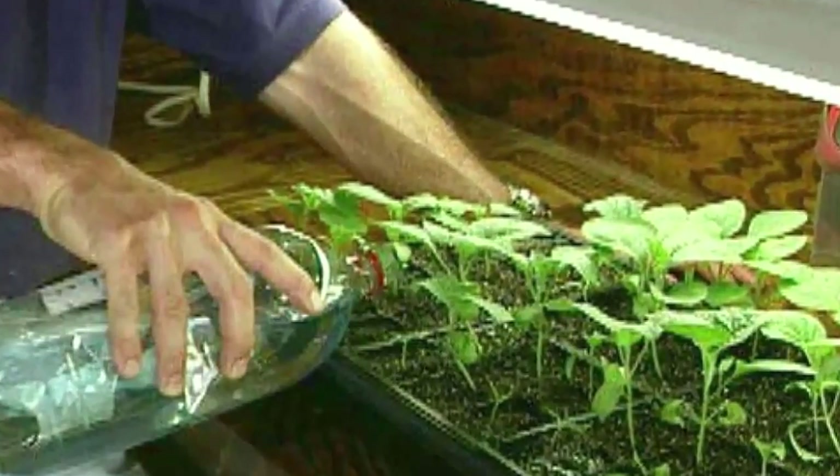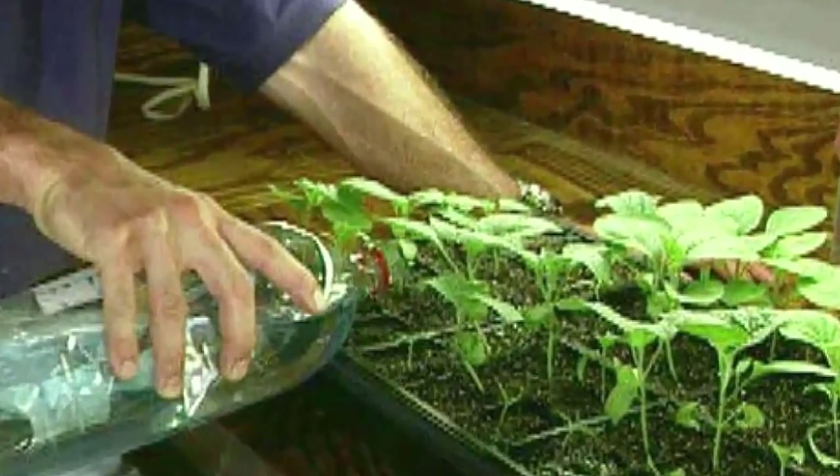When the seedlings develop their first true leaves, feed them with an all-purpose water-soluble fertilizer.